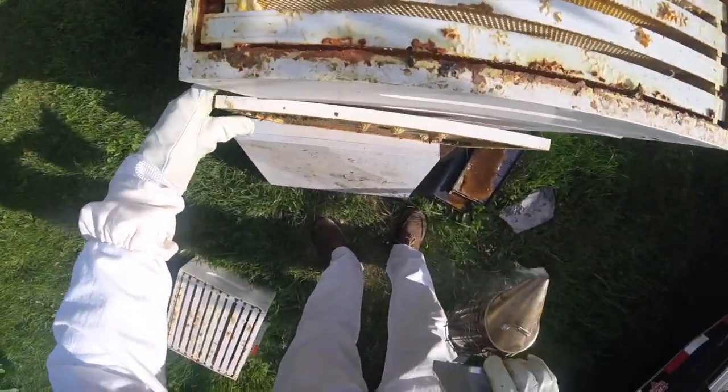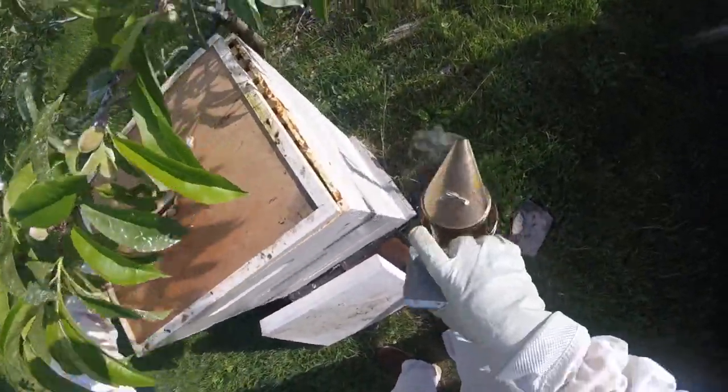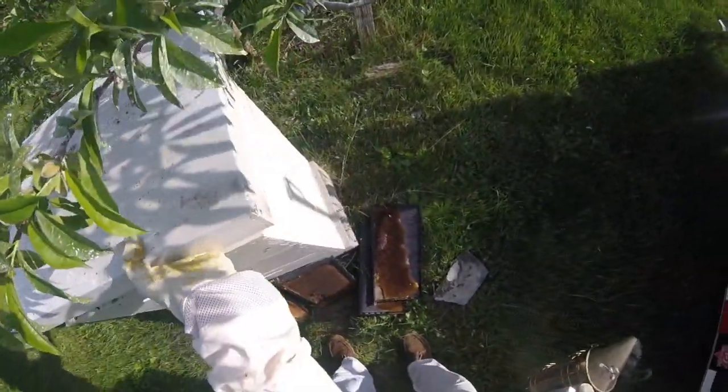That one's all ready to go. I'll put the inner cover back on and then the top cover on. Now I'm going to the next hive.